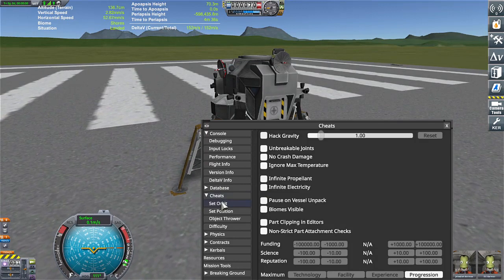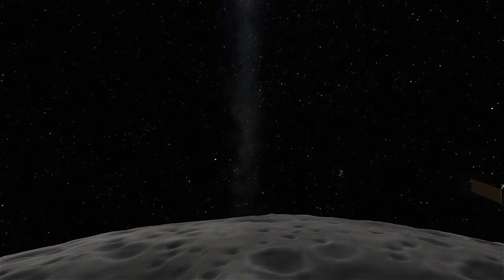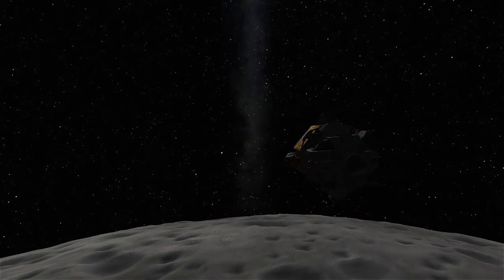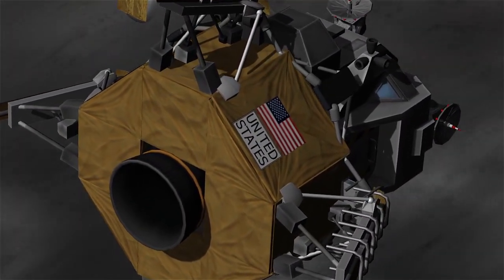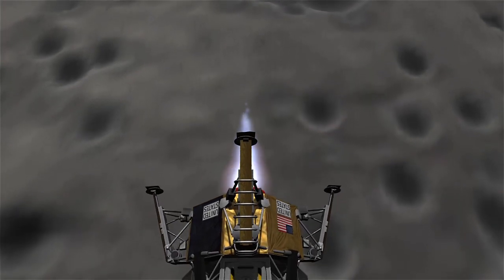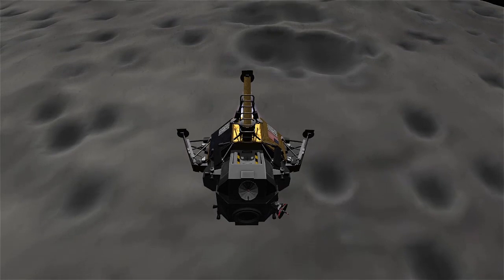Damn that looks so good. Set orbit — here we go. Let's test it out and see.